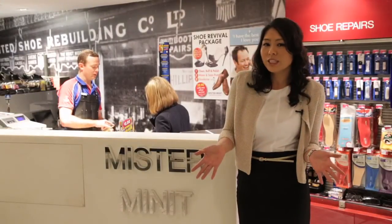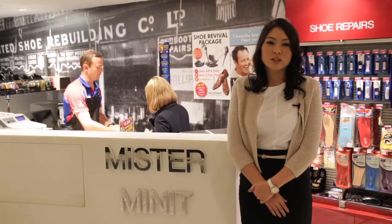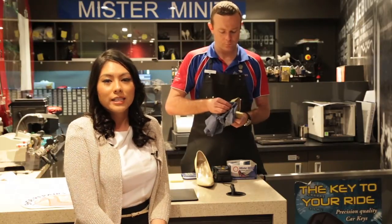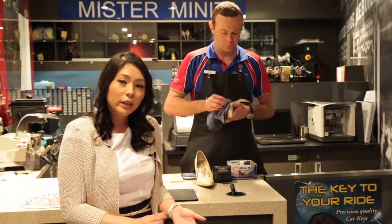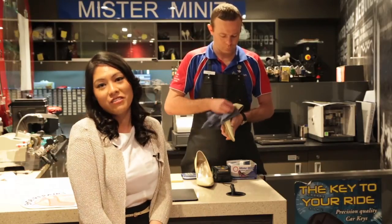Finally, if you don't want to do it all yourself or perhaps you're like me and have too many shoes, Mr Minute has just launched a new shoe revival package. This is an in-store service where we will clean, buff, polish, deodorise and waterproof your shoes on site for only $14.90 standalone or $9.90 with any other service.